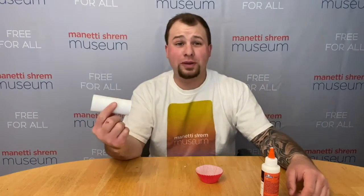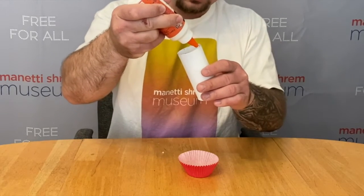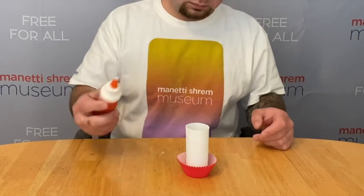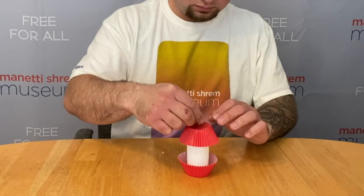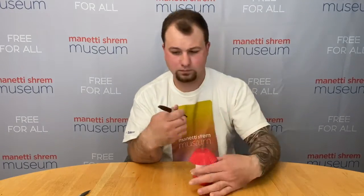Now that our toilet paper tube is dry, let's assemble our apple core. Place the cupcake liner without the twig face up. Take your tube and put just a little bit of glue around one rim, then set the glue side of the tube right into the cupcake liner. Now put a little glue on the other rim of the toilet paper tube facing up, and set the cupcake liner and twig on top of the tube like this. Let the glue dry. Once dry, take a marker and draw on some apple seeds on the toilet paper tube. And voilà, our apple core is complete.